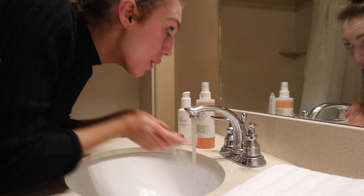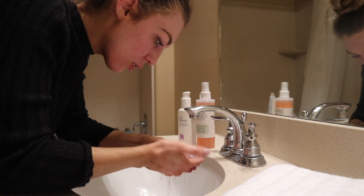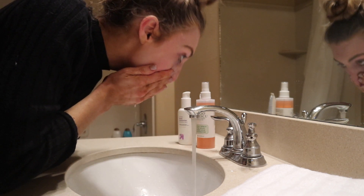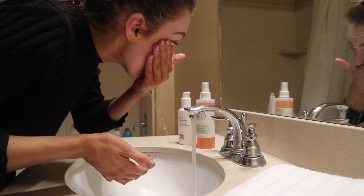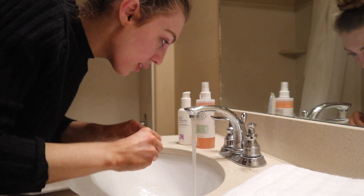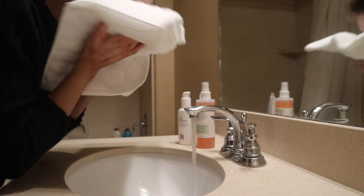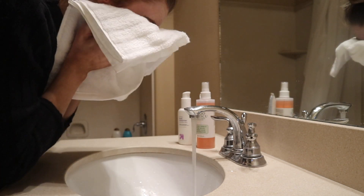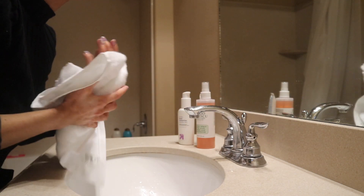I use that with warm water to remove the remaining makeup. As you can see there's still a bunch of mascara coming off, and there's definitely still a lot of foundation coming off as well. It's nice because I don't have to use any other product — I just continue to rub off the Neutrogena makeup remover.